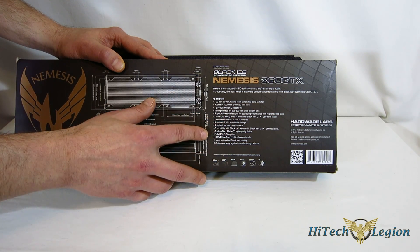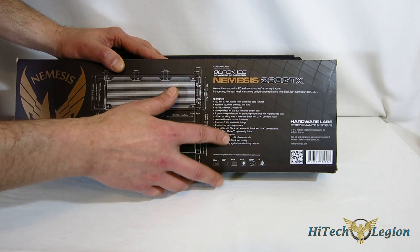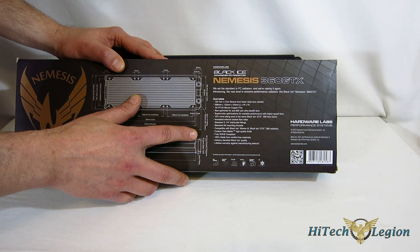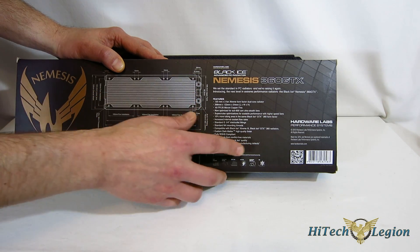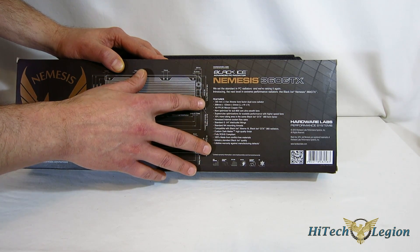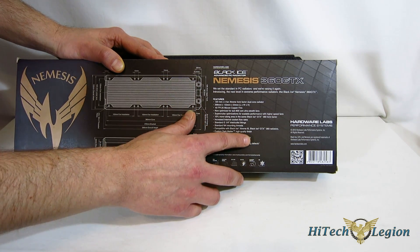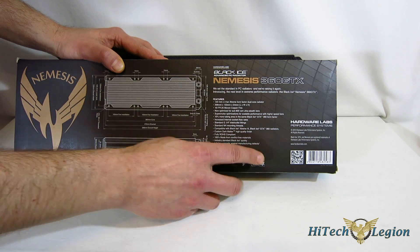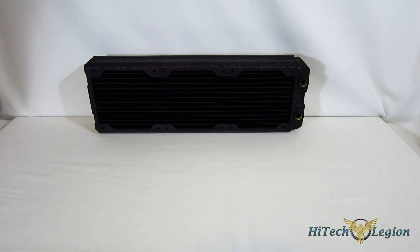It uses standard G 1/4 inch connectors and standard M4 mounting threads on the fans — that's actually a pretty big deal. If you've ever had an Alpha Cool which uses M3 threads, you can have a hard time finding screws for your fans. It's compatible with Black Ice Extreme 3, 100% made from conflict-free materials, fully ROHS compliant, with a custom dark matter high quality finish. Hardware Labs gives you a lifetime warranty against manufacturing defects.